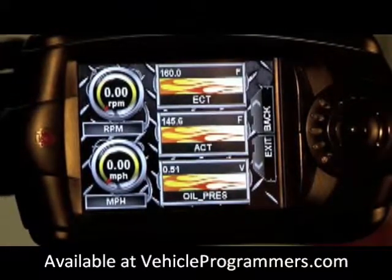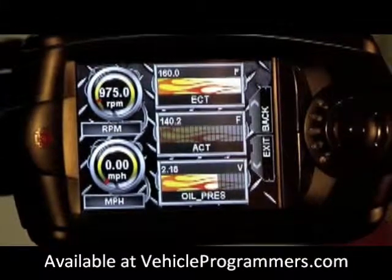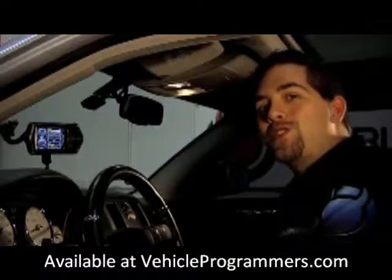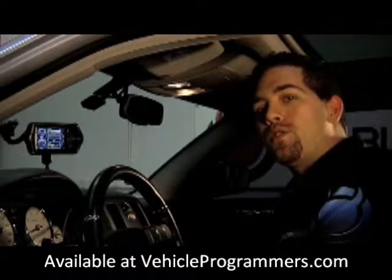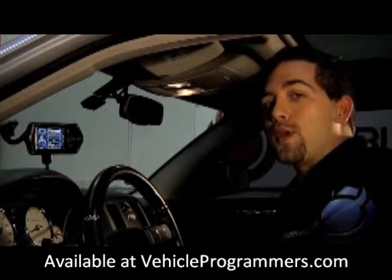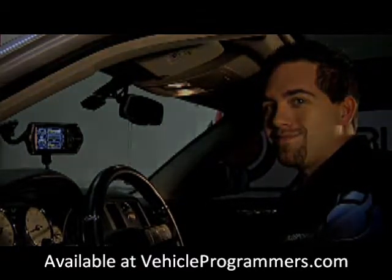We'll start our engine — and there you go. This concludes the DiabloSport tutorial on how to set up and edit your virtual gauges. Stay tuned next week and we'll show you how to use your virtual drag strip. Thanks for choosing DiabloSport.